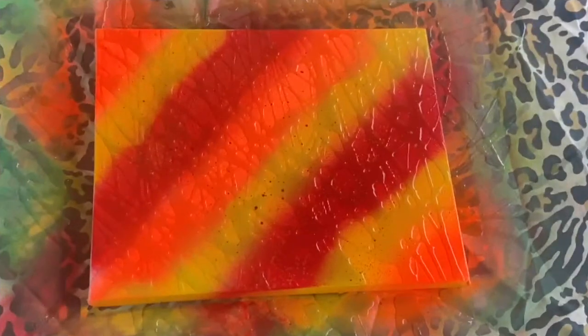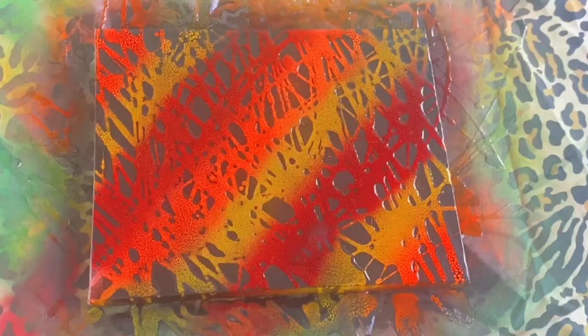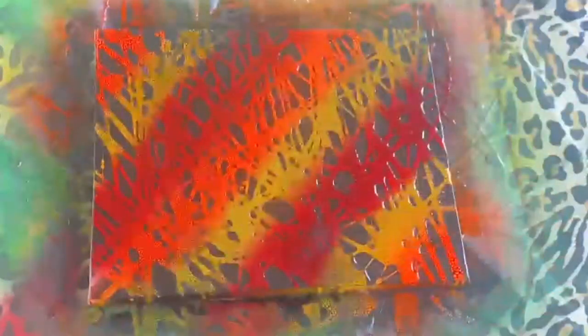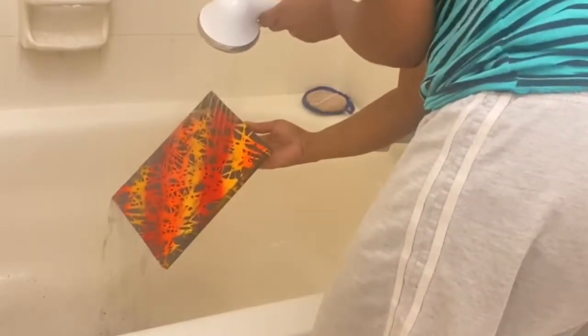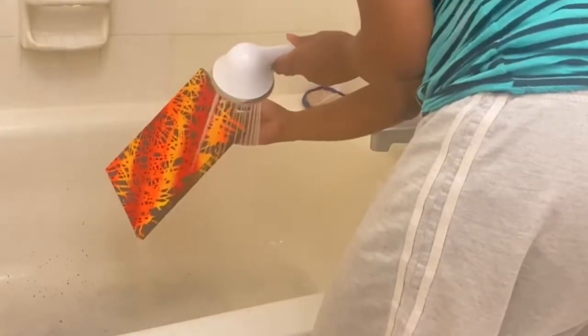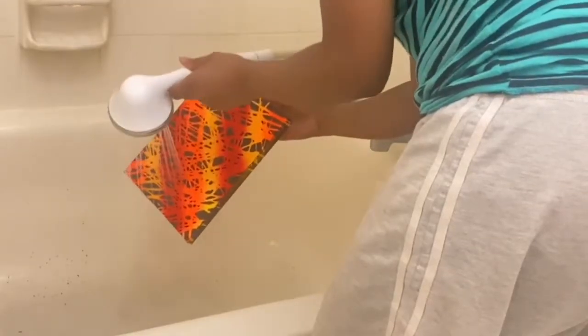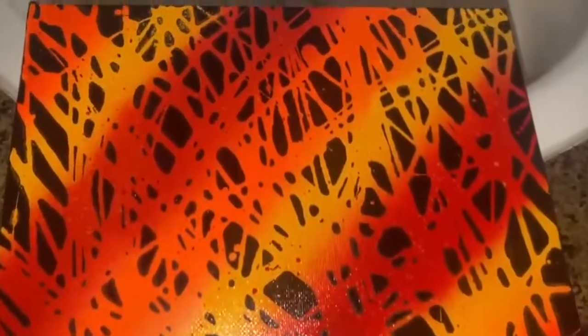Now we're going to take our black spray paint and just cover the whole thing. Then we let it sit for a little while, and when we wash it off, it'll reveal the beautiful pattern. And this is the finished product — this is what it should look like once you wash it off. Very detailed — look at those colors, those splashes I did under it. Super cute.